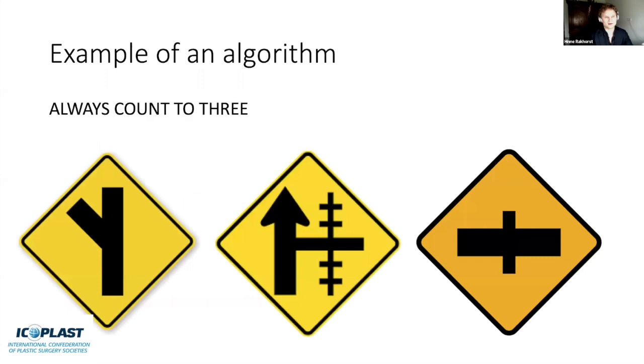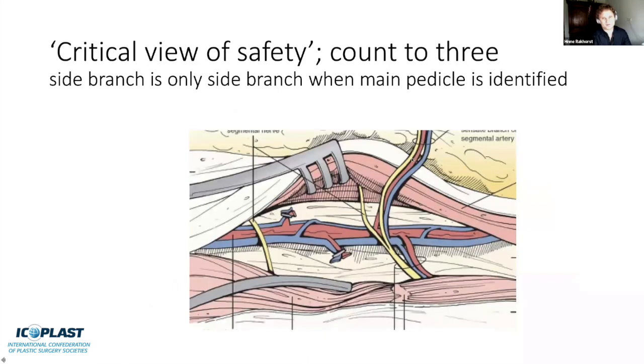What usually makes the DIEP flap complex is all the choices you have to make during dissection. It's good to categorize those choices. One example: when do I clip a branch? You're always afraid to clip the main pedicle, so a simple algorithm is to always count to three. If you have the perforator and there's a branch, before you clip the side branch, you need to see the third branch—the main pedicle. When you follow the perforator, you can usually see the main pedicle in one stage, but only start deciding which one to clip if you have the third one in sight. Try it—I'm sure you'll like it.